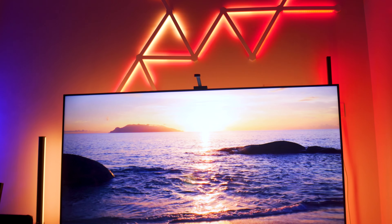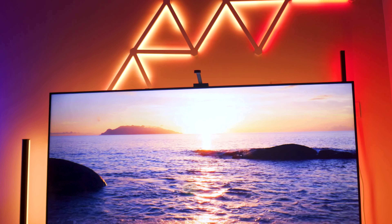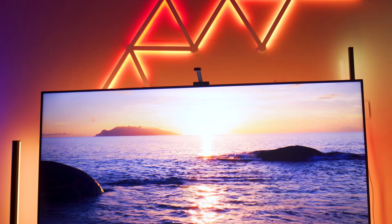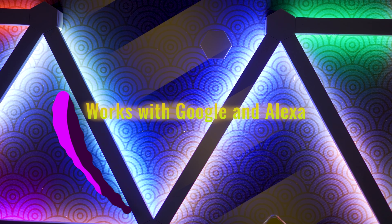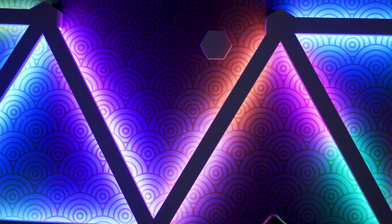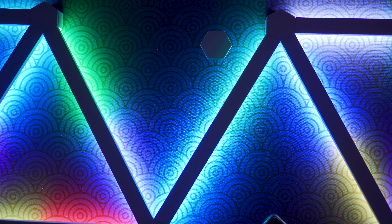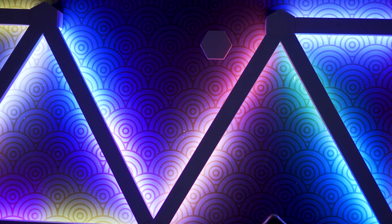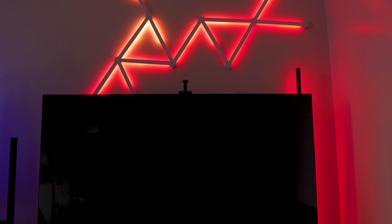This is an absolute joy to use, especially for those who love that extra level of customizability inside their studio or entertainment room. I really love that you can easily integrate this with your Alexa or Google Home. For me, I personally use Google Home, so you can just simply turn on the Nanoleaf Lines with a simple command — like 'turn on Nanoleaf' or 'change Nanoleaf to blue.'